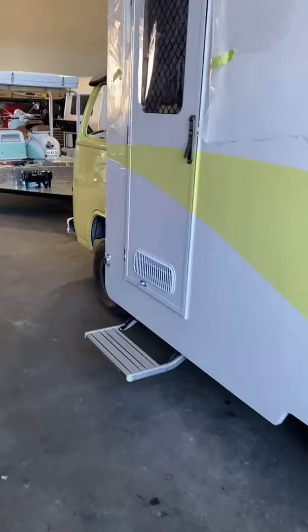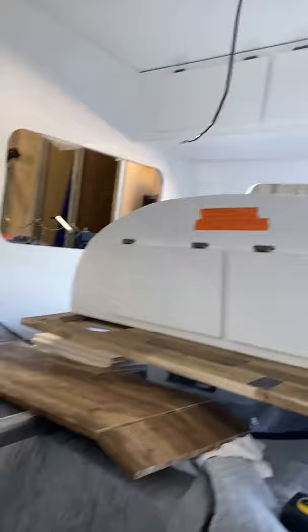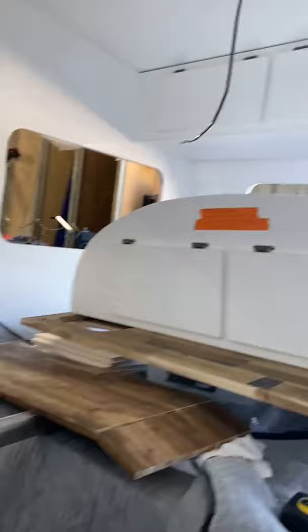With a couple more at the back waiting to be repainted. This one has just been painted in Lemon Sorbet — a light yellow, a bit hard to see with the light. We've started the kitchen fit-out in this one, with overhead storage at the back.